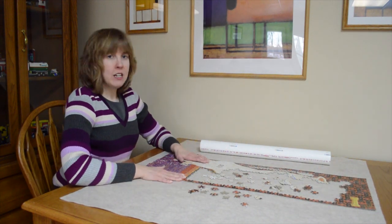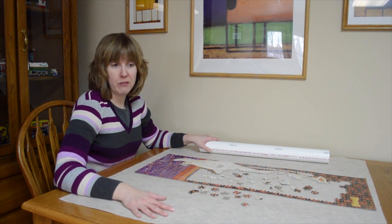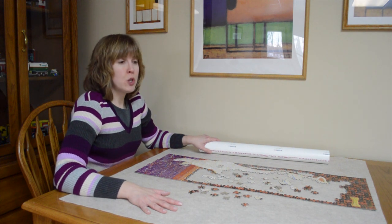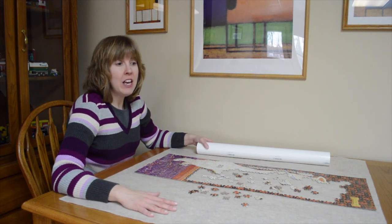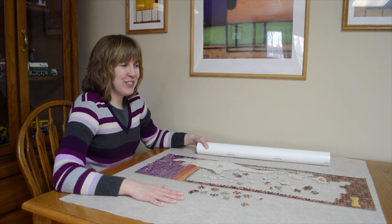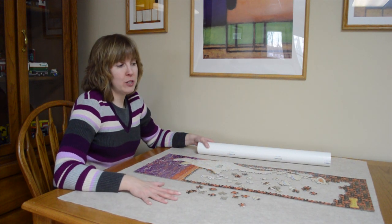So this little project with the pipe and the piece of fabric — and if I shopped around I could probably find a coupon for the fabric — cost me about $6, versus $15 for ones that you buy in a store. If you used a cardboard wrapping paper tube that you already had, it would just be the cost of the felt. Something to think about as you're looking for ways to have frugal family fun and keep your house from being totally disorganized and messy, this DIY puzzle mat is a good solution.